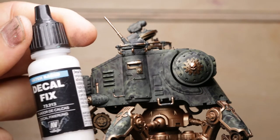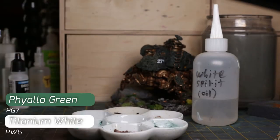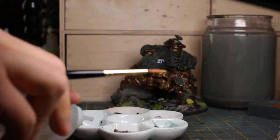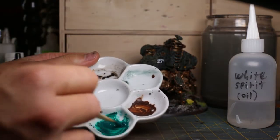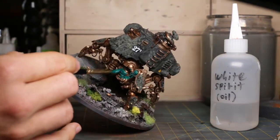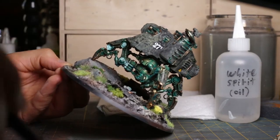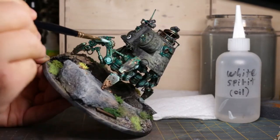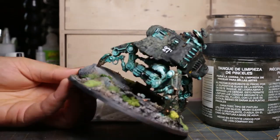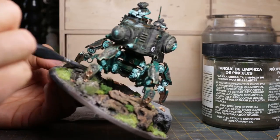I proceed with decal application, but that's a topic for another video. Time for oxidization. I use phthalo green and titanium white for this. I begin by adding a tiny amount of white spirit to the phthalo green to loosen the color, then cover all of the copper. Phthalo green is a very transparent tone with a high amount of coverage and staining power, which I use to my advantage here. Titanium white is next — I focus on select areas where moisture would collect on the model, spreading the white around before moving to the next area. I then use a dry soft brush to blend the two colors, moving in a vertical motion to impart interesting lines and an impasto effect.